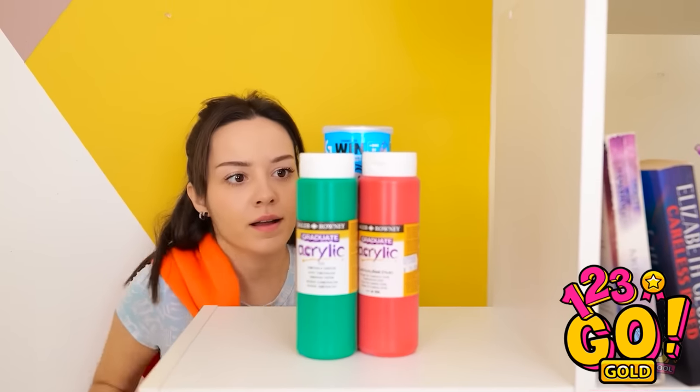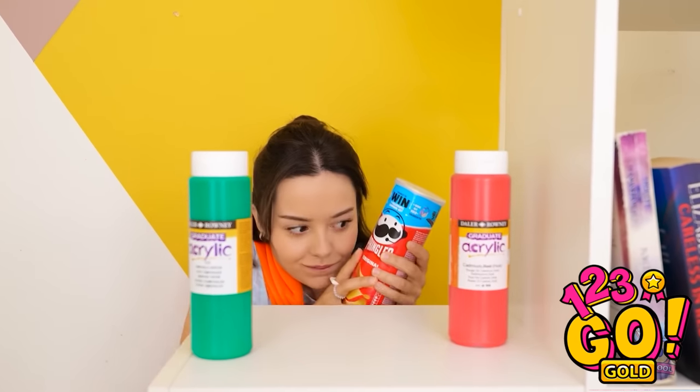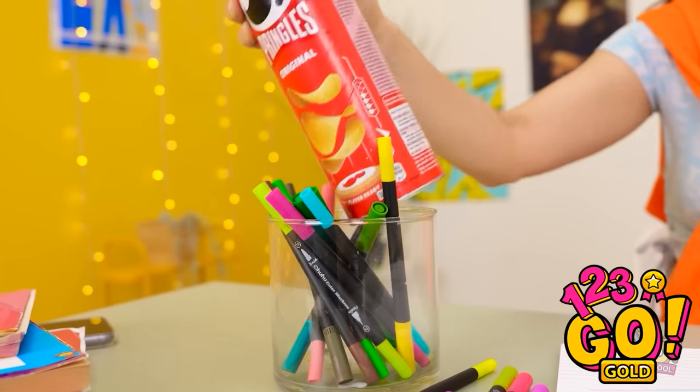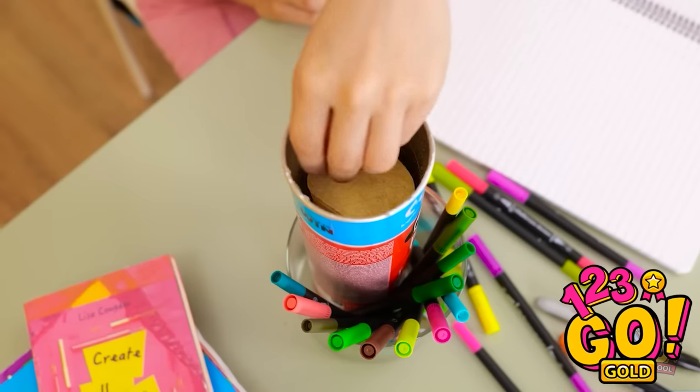I'm going to pretend that didn't happen. That didn't satisfy my snack attack. Luckily I hid these chips — these should do the trick. I'll need to hide them. My pencil holder will do. Just be cool — it's just another normal day. Mmm, that tastes so good. I needed that.